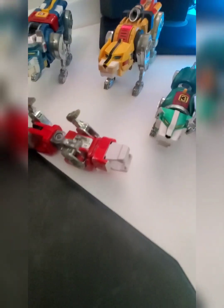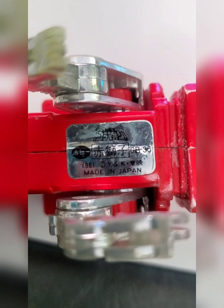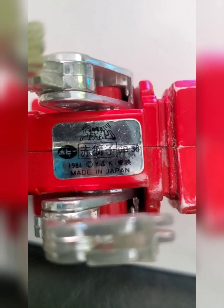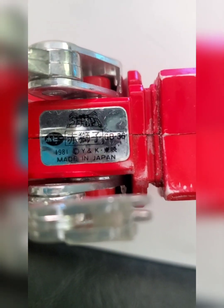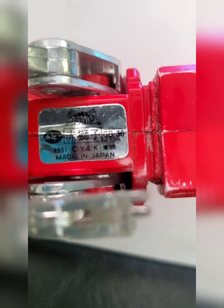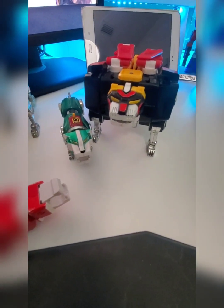Most of them have that sticker that you see there. That's the red lion. I'm going to put it together for you all so you can see what the process is when it forms into a robot. This is an 8081, made in Japan. So if you want to look them up on eBay, type in Voltron 1981 and you'll find this set right here.